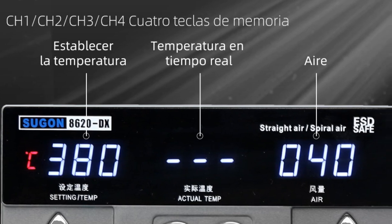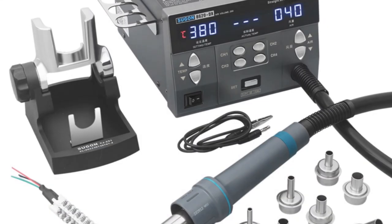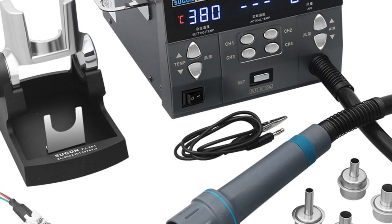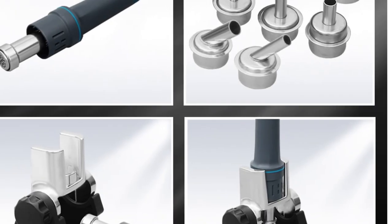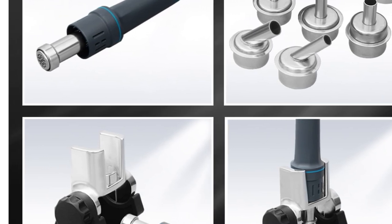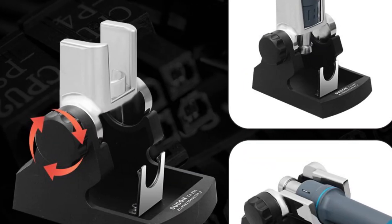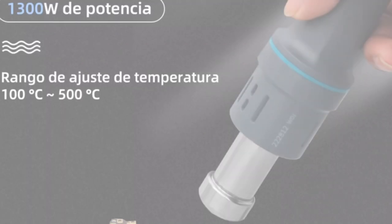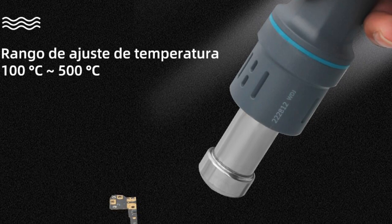The real-time operation of this rework station is enhanced by the magnetic switch control, which activates sleep mode when the handle is placed in the holder. It also features an automatic sleep function that allows you to adjust parameters while in sleep mode. The closed-loop temperature control system ensures quick and accurate temperature adjustments, while the brushless vortex fan provides adjustable airflow suitable for different requirements. The SUGIN 8000 620DX is suitable for a wide range of applications, including component disassembly and soldering, heat shrinkage, drying, paint removal, debonding, and more. Its adjustable air volume makes it suitable for both small and large-scale heating tasks.